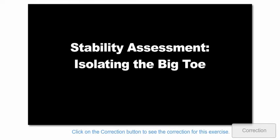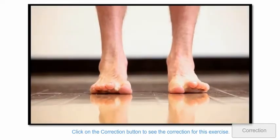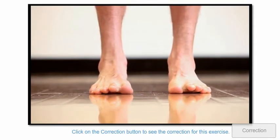Assessment for isolating the big toe. The ability to isolate and coordinate movement of the big toe is what provides the specific control we need from the foot during the stance phase.